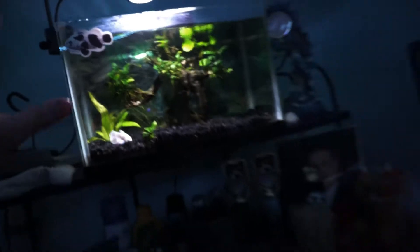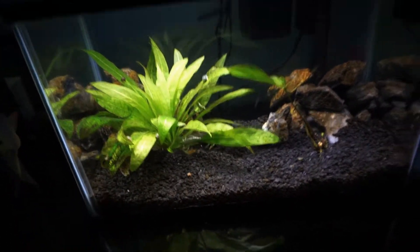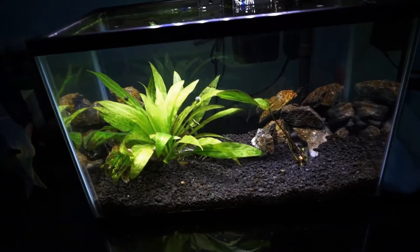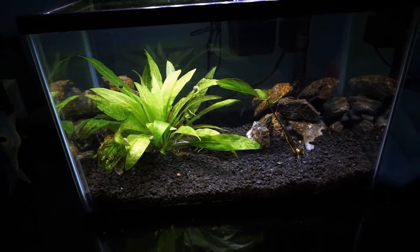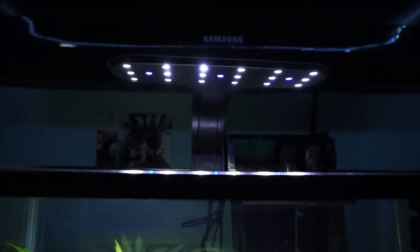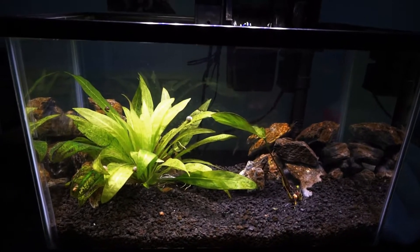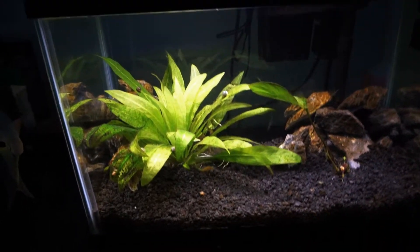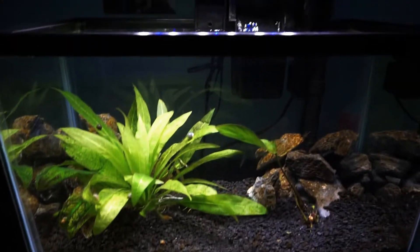That's not the topic of the video — it is this tank right here. I added that planet here and it without a doubt 100% added way more greenery, just way more life overall to this tank and it looks a lot better. Moving on to the lighting — this is actually a different light from the last one you guys saw. This tank never had its own light; every time I filmed this tank I was literally taking the light off from one of my guppy tanks.